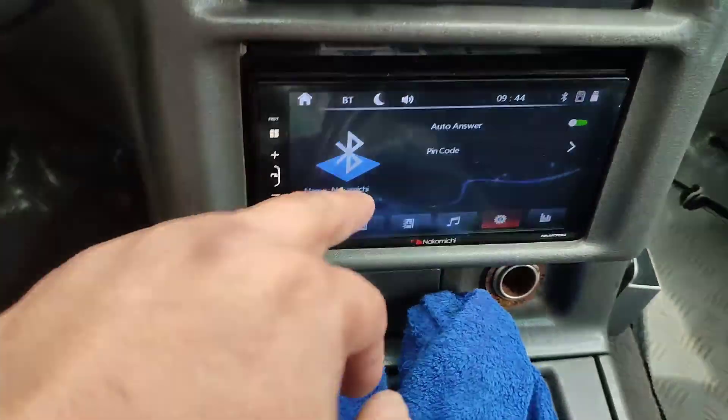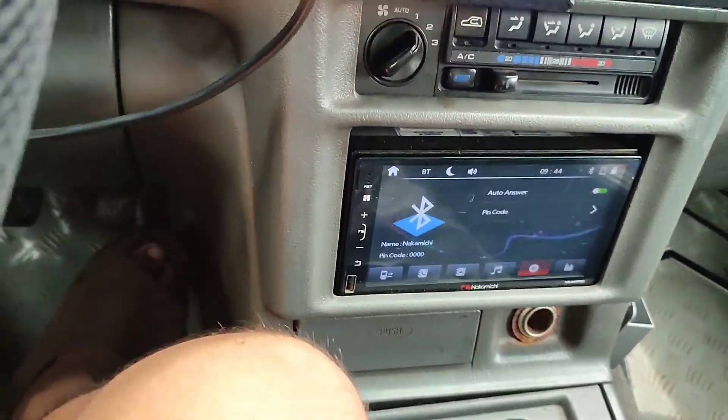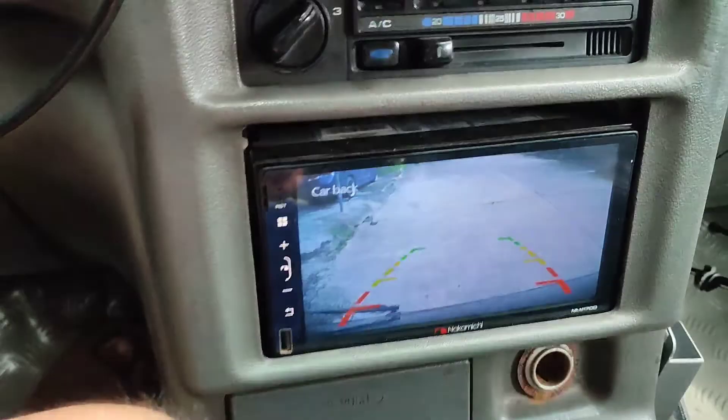Aircon switch yan. 2DIN stereo with unit, with bluetooth, reverse camera — check natin yung reverse camera.